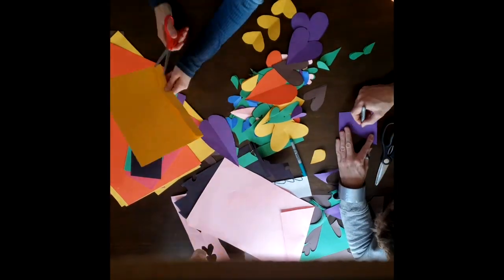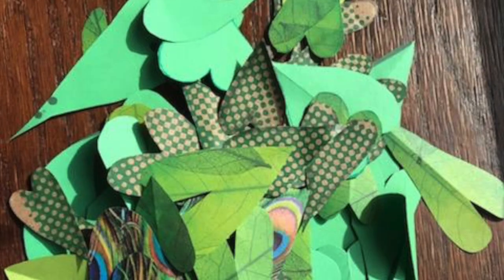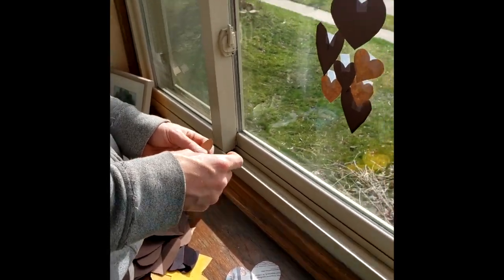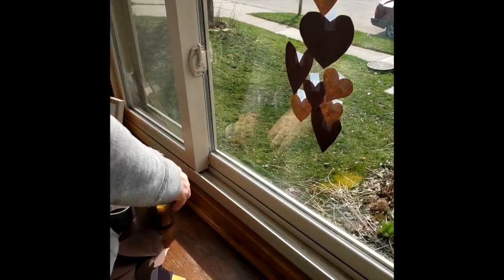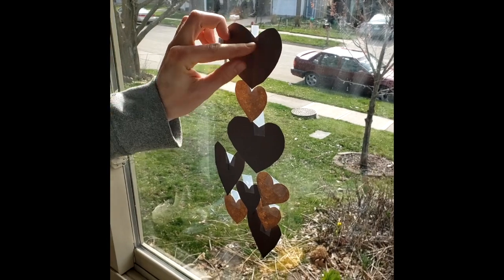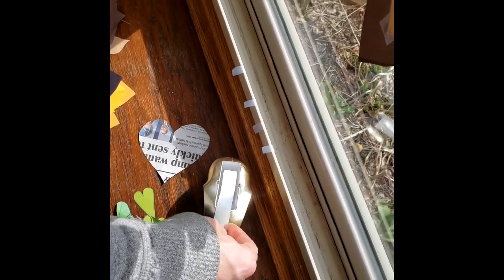If you happen to have lots of colored paper at home, get it out and get creative with it. Use color like you do with any other media — get different hues and shades and it will really add to the success of your design. Here I'm using scotch tape or invisible tape because that's what most people have at home, and just stick it up like this. Keep in mind, the view is from the outside, so if you have two sides or two different colors of the paper, make sure you're putting the correct one for the outside to see.